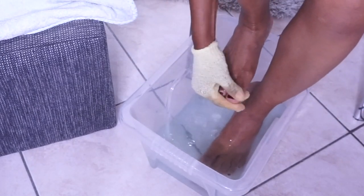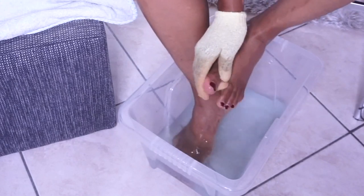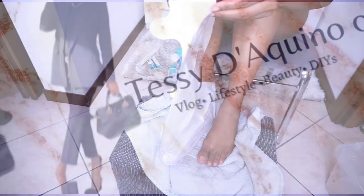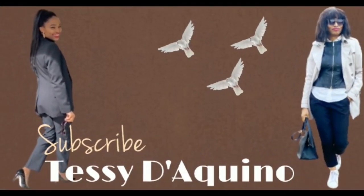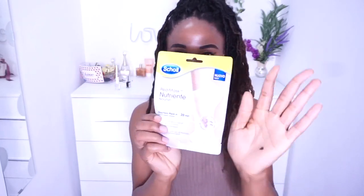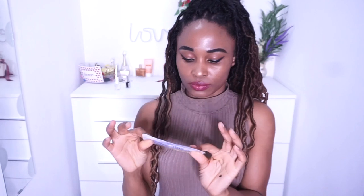Hey guys, welcome back to my channel. In this video I'm going to be making another pedicure using feet socks that I got from the supermarket. So let's dive into it. This is me and this is the brand I'm using — this brand deals with everything feet. I saw these socks and I hadn't tried them before so I decided to try because I wasn't going for DIY this time.